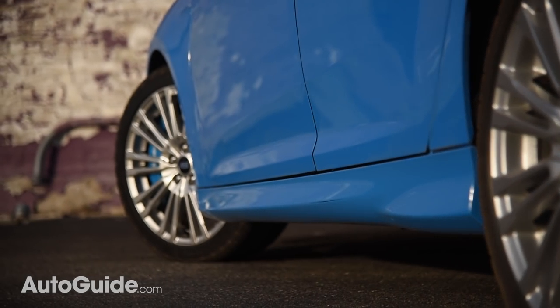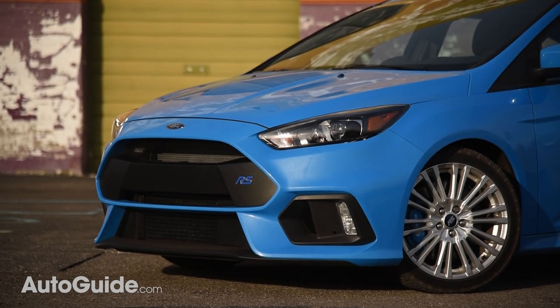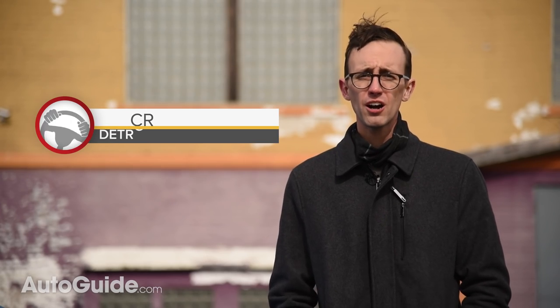The Ford Focus RS is a little hellion of a hatchback that we found charming enough to name our 2017 AutoGuide.com Car of the Year. So why am I testing it again? This thing is older news than the explosion of the USS Maine.